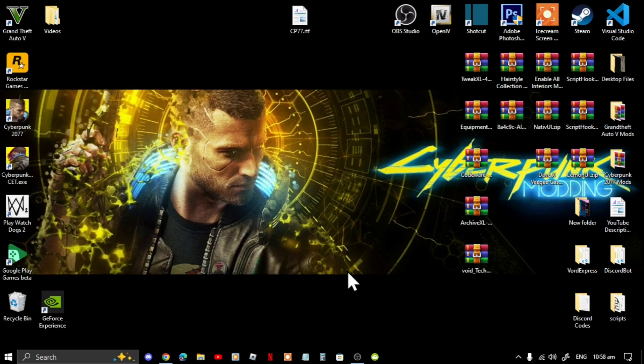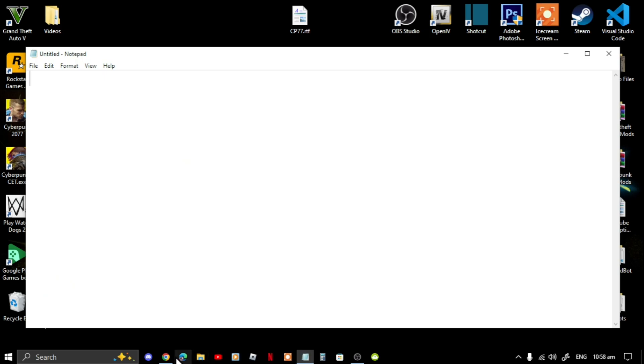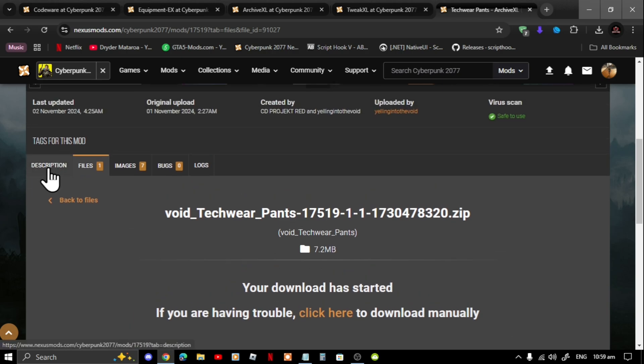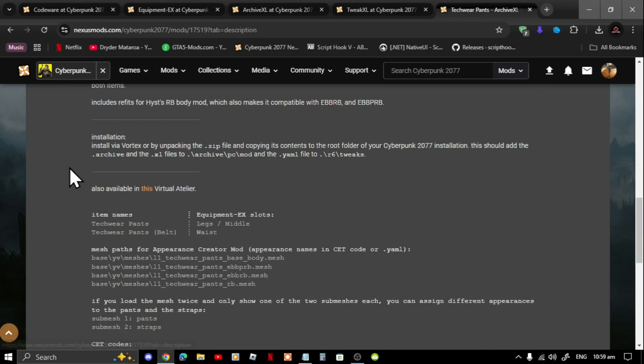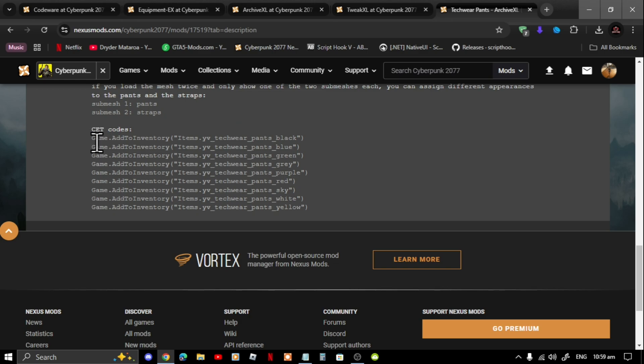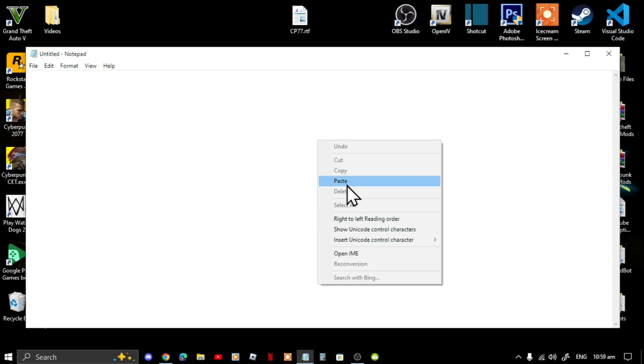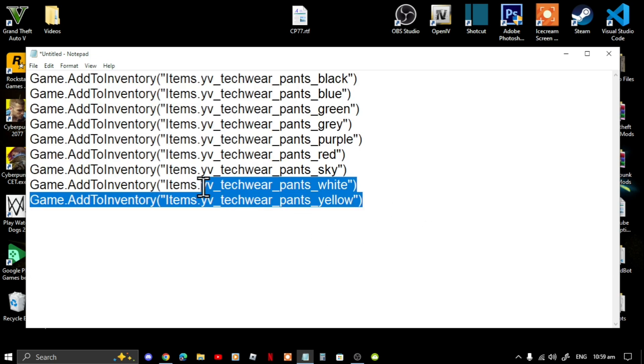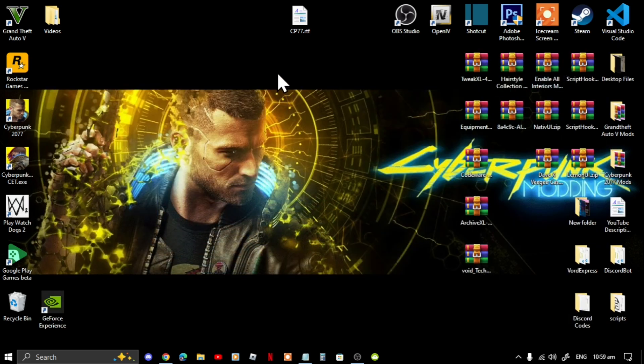Now open up your Notepad, then go back to the tech pants website. Scroll right down to the bottom and you'll see the CET code. Copy this code — you will need it. Paste it into your Notepad. This is really important — you will need to add this code into the game.